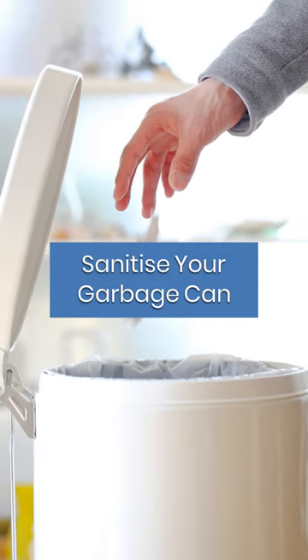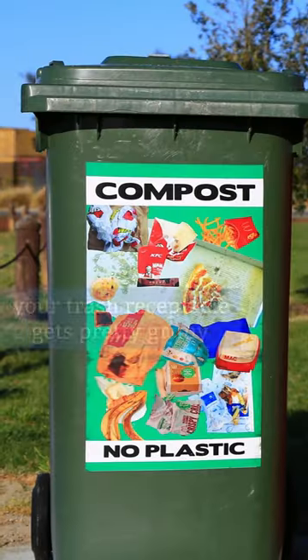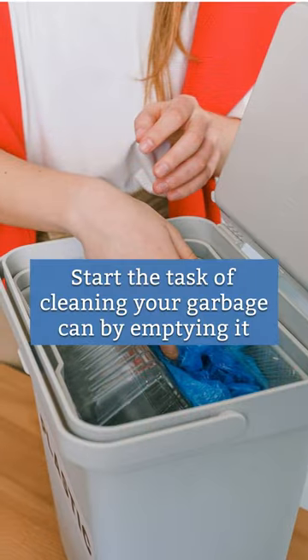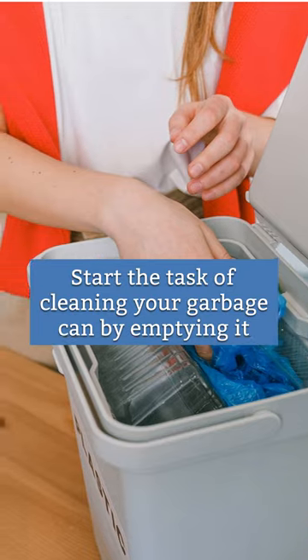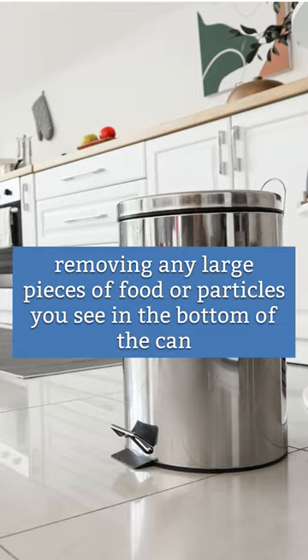Sanitize your garbage can. Even if you always use a liner bag, your trash receptacle gets pretty grimy. Start the task of cleaning your garbage can by emptying it, removing any large pieces of food or particles you see in the bottom of the can.